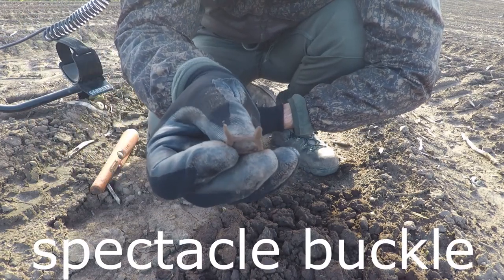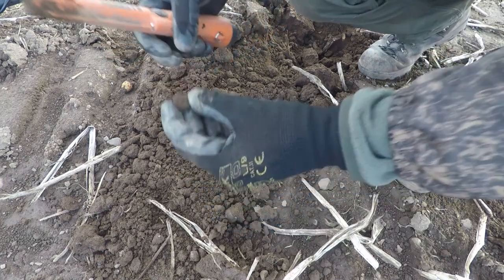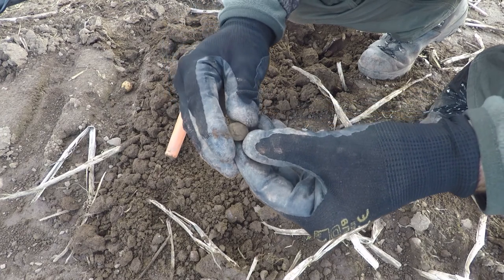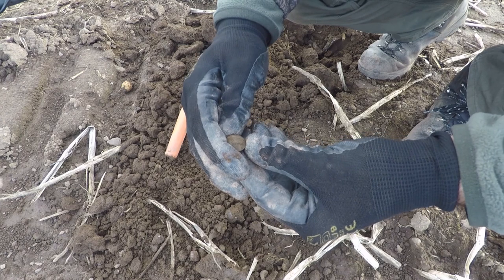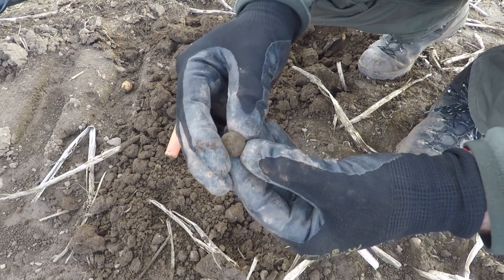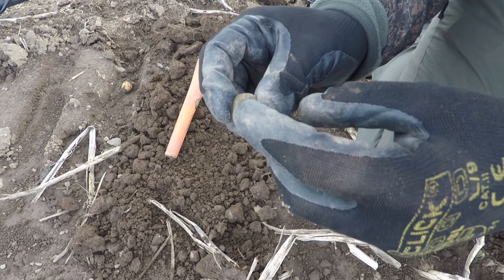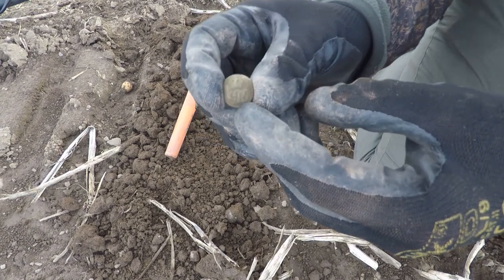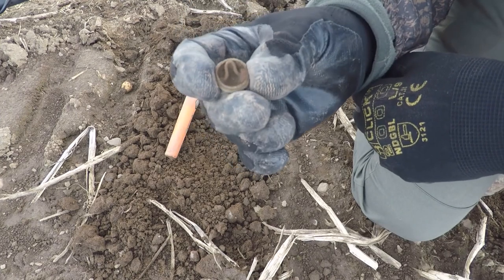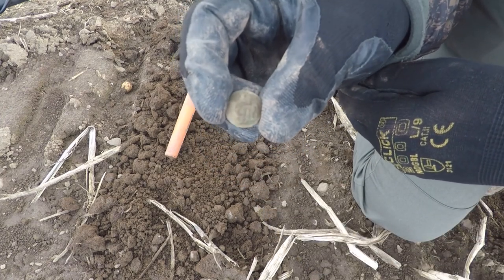Anyway, let's move on. Just found this here - looks like a button of some sort. Oh, it's got some lettering on there. I'll give it a little clean up and see what it looks like. Right, there we go. I think it's GR or SR on this side and it's got the little crown symbol at the top, and the shank still in the back which is cool. I might give it a clean up later and let you have another look.